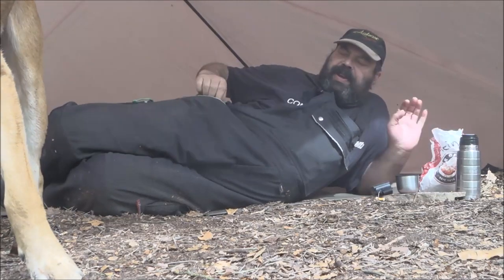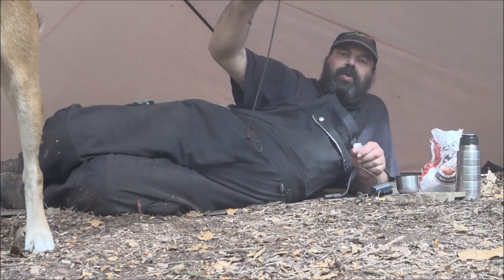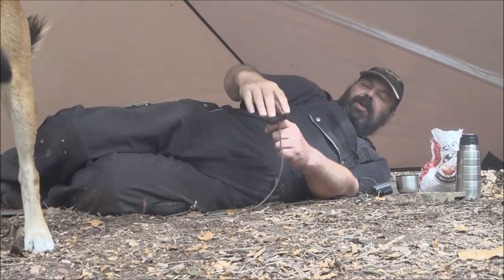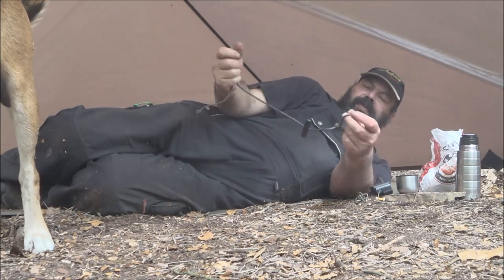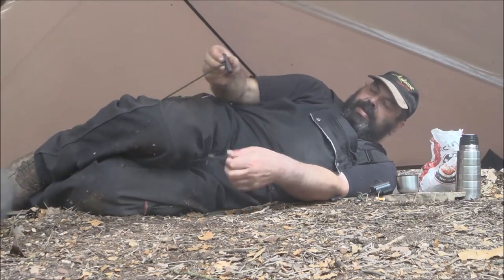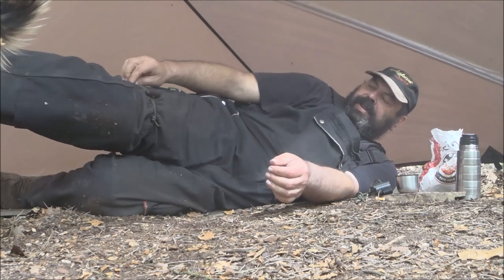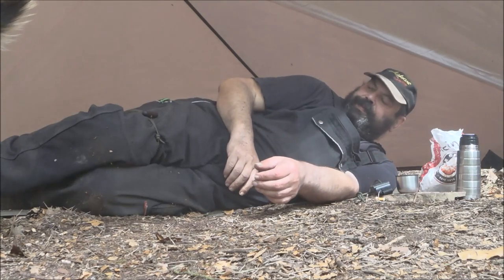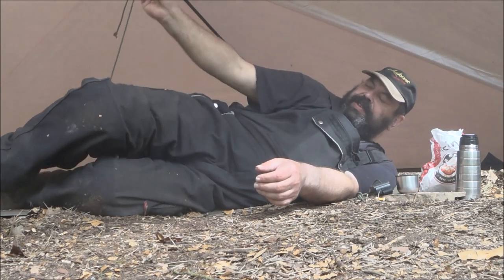Ich habe da noch was: Ich habe mir noch so kleine Spannschnüre gemacht, um Sachen am Rucksack festzumachen. Die eignen sich auch ganz gut, wenn man eine Blutung stoppen will. Dasselbe System – frei beweglich, dieser Holzknüppel. Und dann kann man zum Beispiel hier irgendwas feströdeln. Hält bombensicher. Zur Not auch was abbinden, wenn man sich verletzt hat. Einmal kippen, durch die Schlaufe durch und alles ist wieder locker.